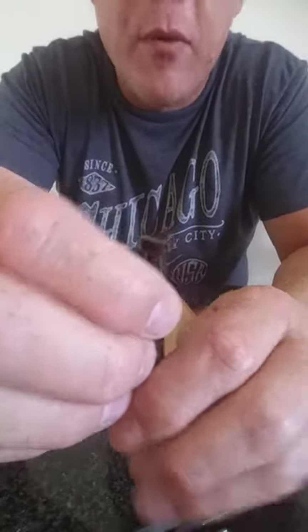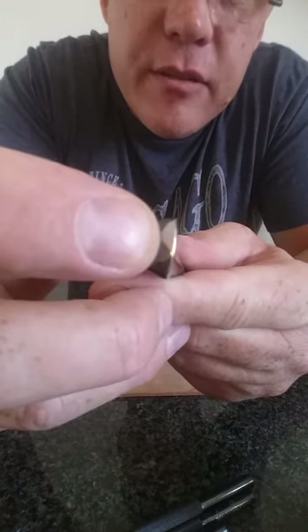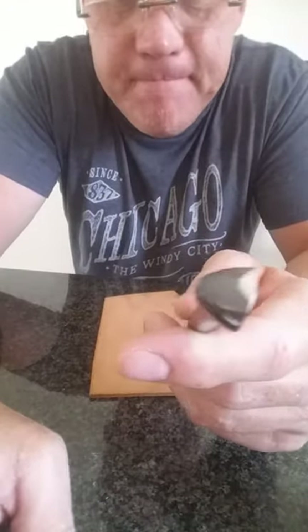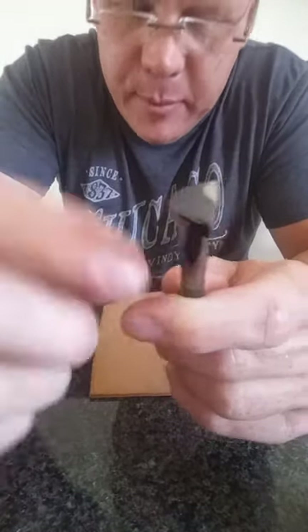And even more specifically, this is the Bob Beard BF8. As you can see, I have worn the finish right off of this beveler, and at first it started to bother me because I thought, hmm, that's not cool — my finish is wearing off. But then I realized that this is actually a benefit, and I'll explain why in a little bit.